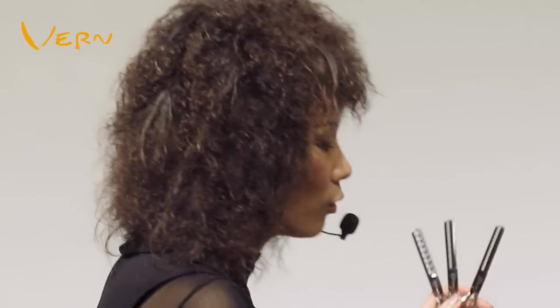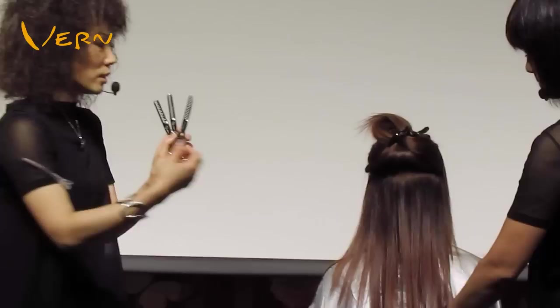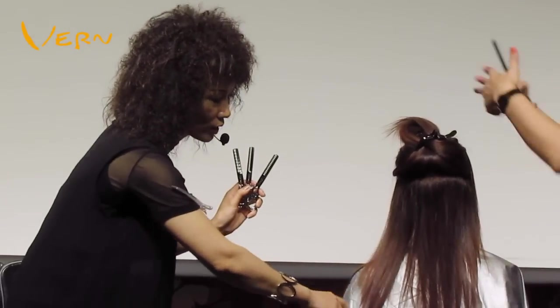Hello everyone. I'd like to finish this hairstyle by dry cutting. I blow dry and manage her hair, so now just cut directly.